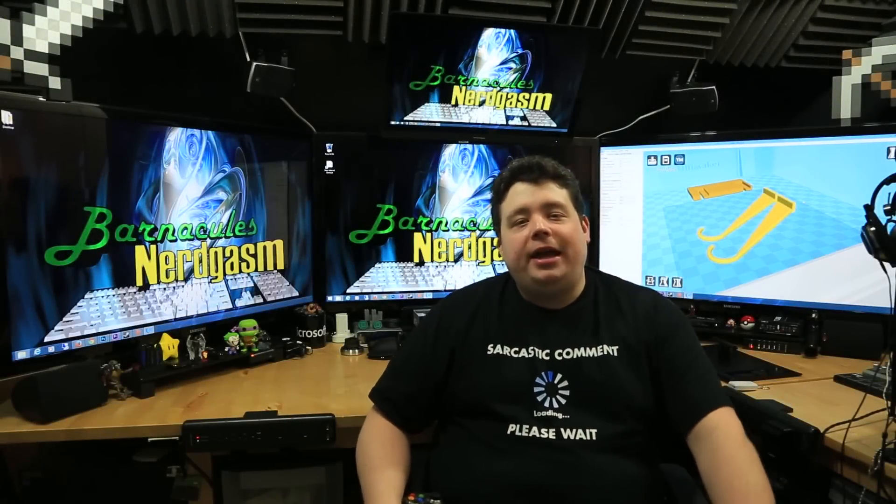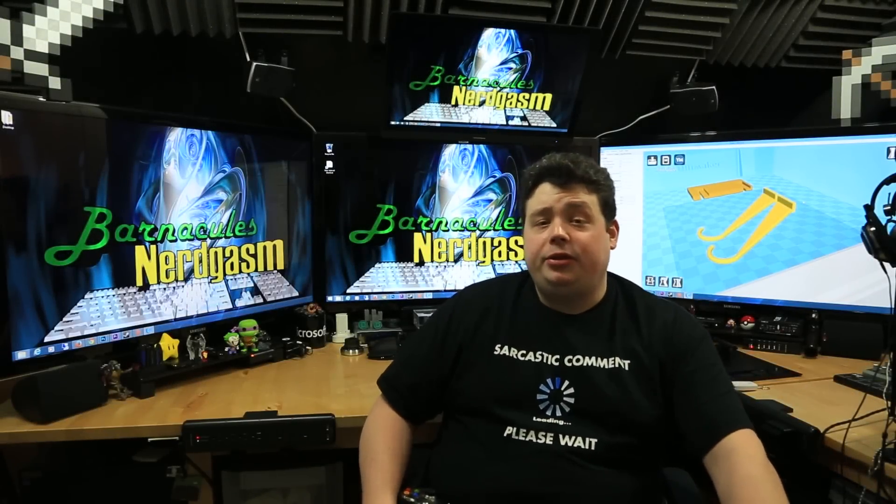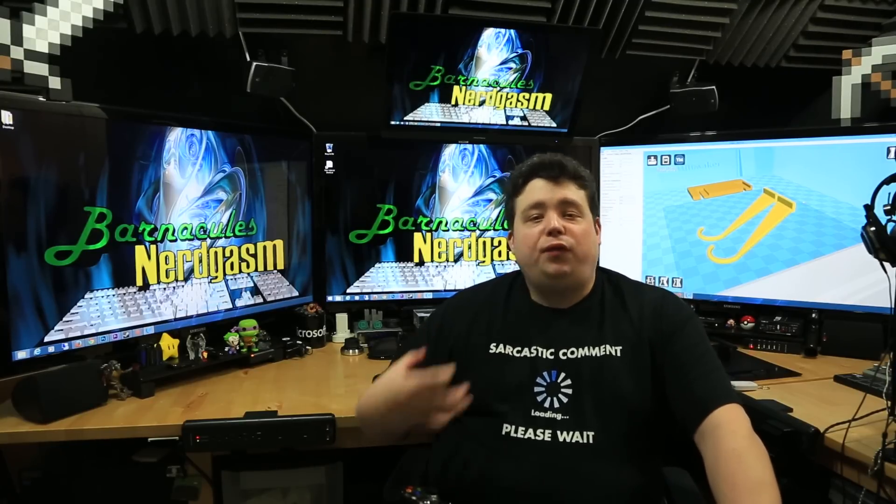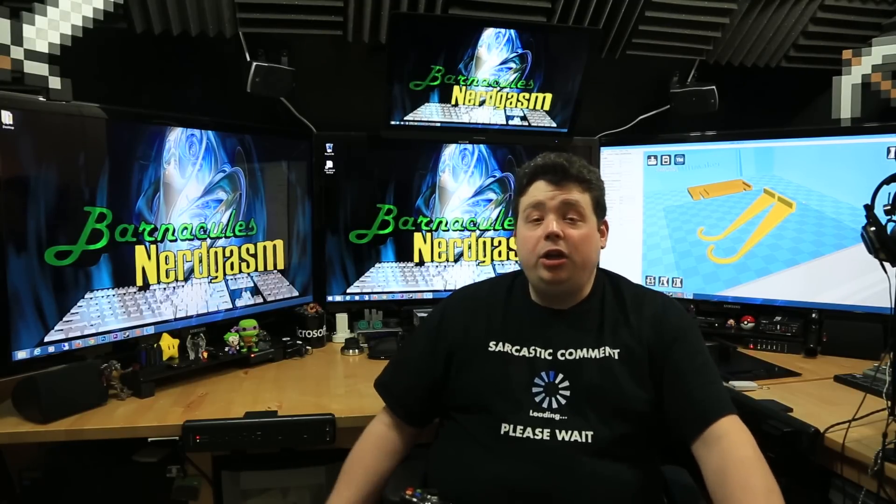Hey, what's up Nerdgasm fans? Jerry here, aka Barnacles, and today we're busting out the 3D printer again. Yes, the 3D printer — my single most favorite piece of technology that I own, and I'll tell you why.